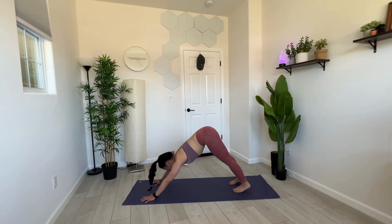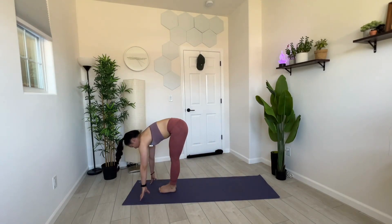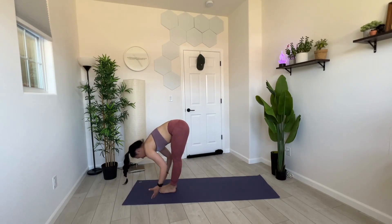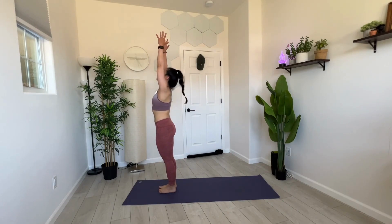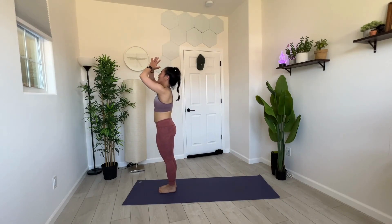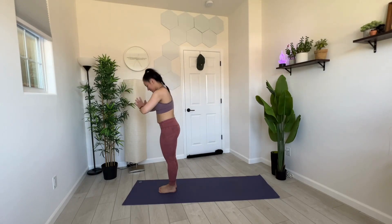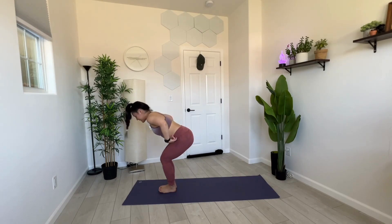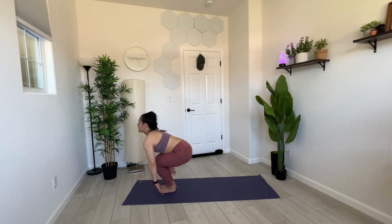Next inhale, make your way to the top of your mat — knee in, forward fold. Inhale, come on up — one more circle sweep your arms up high to the sky. Exhale, palms together, hands to heart center. Next inhale, drop down into our chair — drop it low. Chair pose.